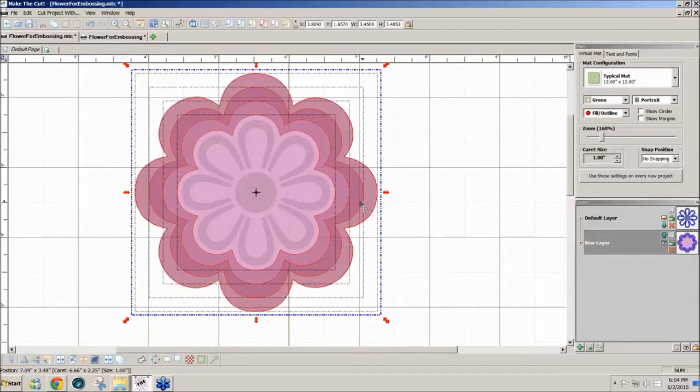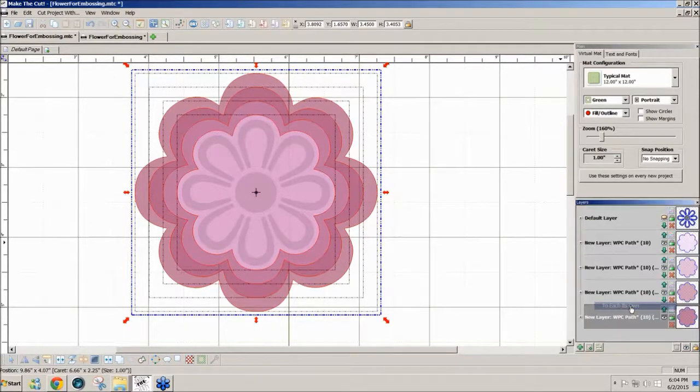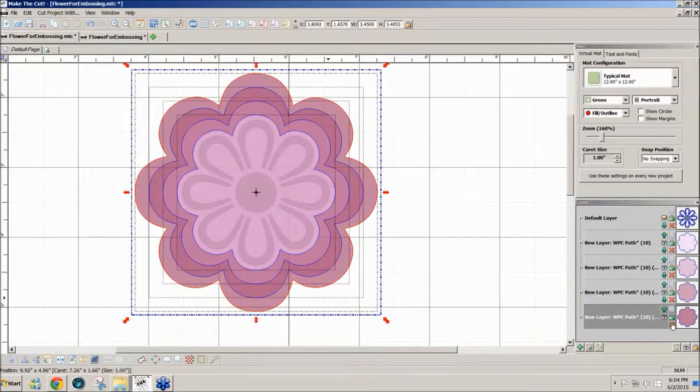With this new layer created, I'll right-click and send each to its own layer, so each shape has its own layer. The outside layer is going to be for cutting. I'll double-click on the name of that layer and type 'cut' so I know that's my cut line, then hide it.